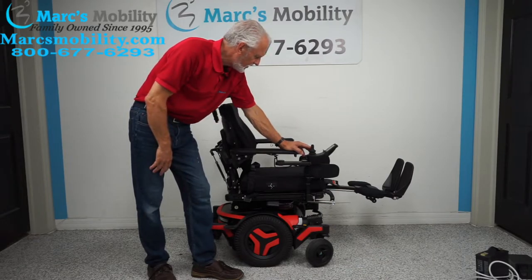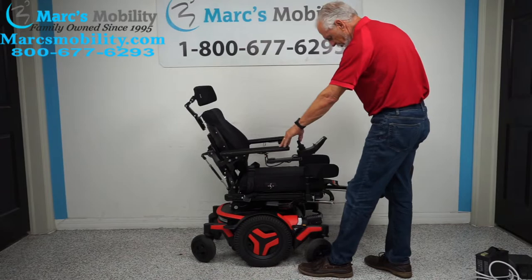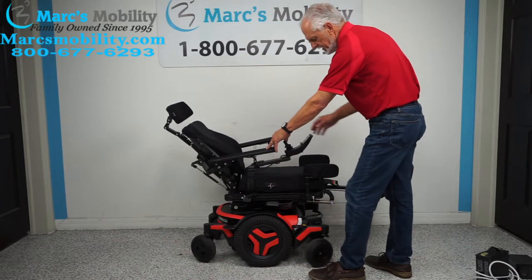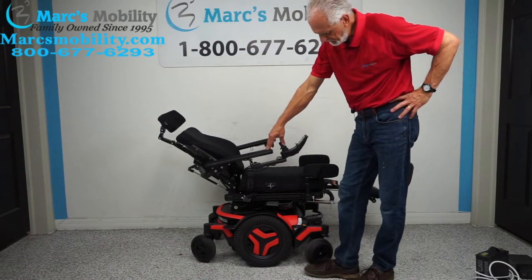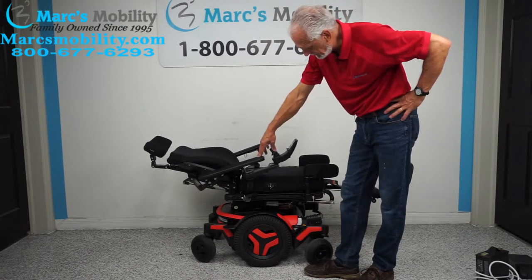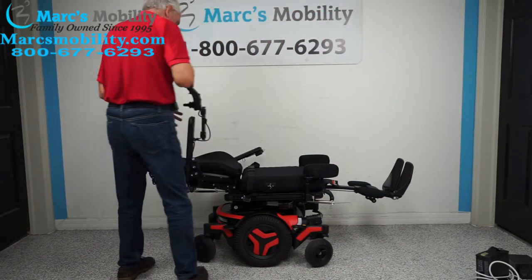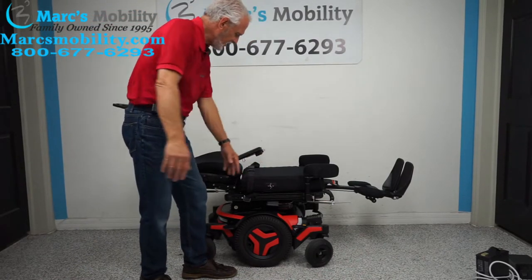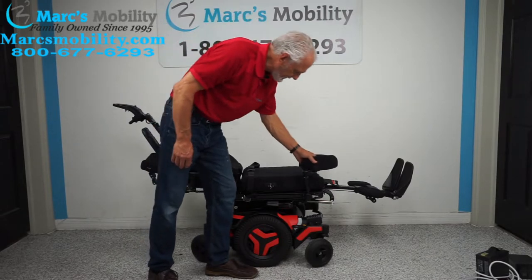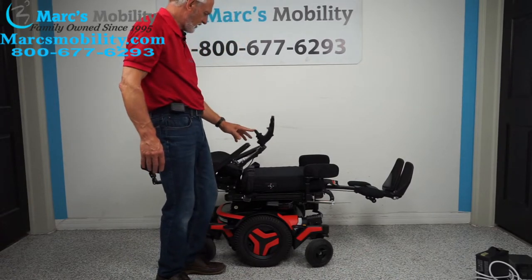Now we're going to do the recline. The recline is just the back going back — you can see the back is going back by itself, with nothing else moving in the chair. This is called electric recline. Twenty years ago this wasn't available. This chair has a full recline. You can raise the arm out of the way so if you transfer from the side, you can move the arms out of the way. These lateral pads can also be moved out of the way by raising the handle.